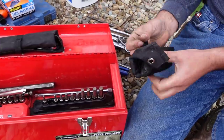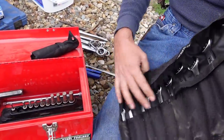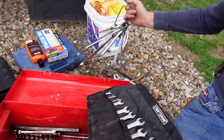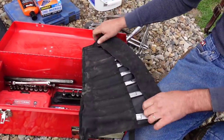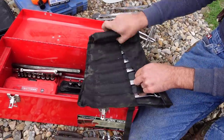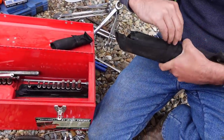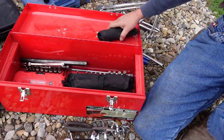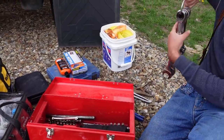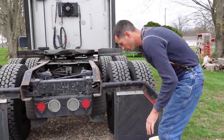Ace Hardware up there always seems to have stuff on sale for close to nothing for some reason. I've also got another standard set — 5/16 to 7/8 — plus the bigger wrenches up to an inch and an eighth. It's nice to have everything organized so that if you're in a situation, you know where it's at and you can take care of things quickly instead of digging through a bunch of stuff trying to find what you need. That's the toolbox covered.